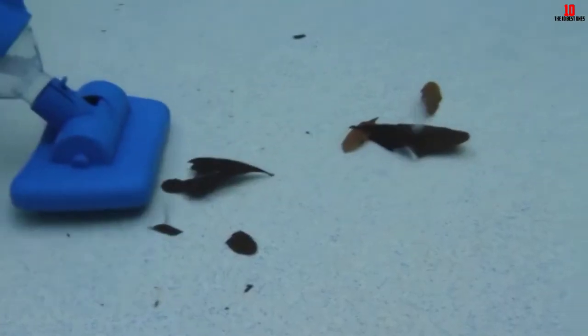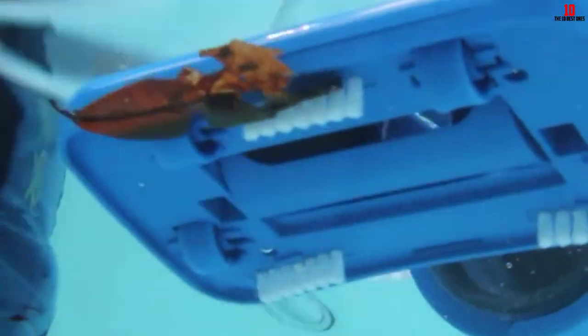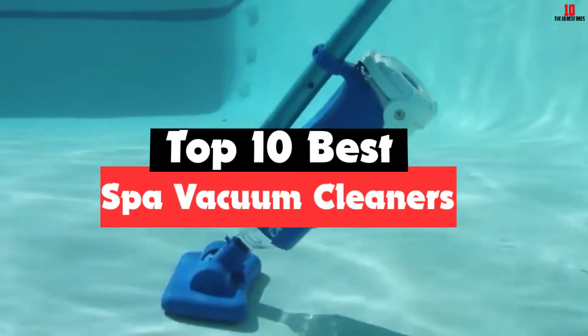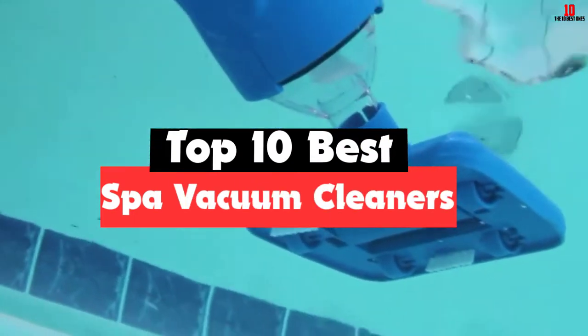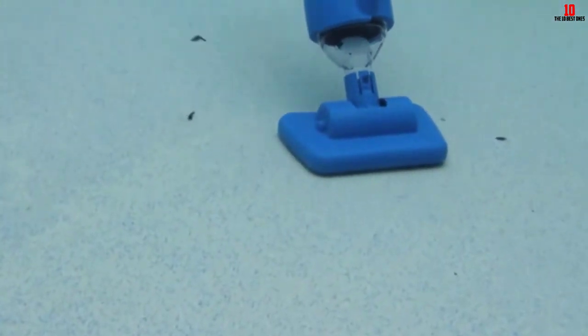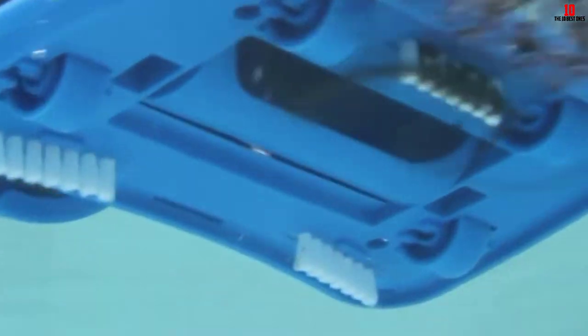Hey guys, in this video we're gonna be checking out the top 10 best spa vacuum cleaners that are available on the market for their true quality. I made this list based on my personal opinion and hours of research, and have listed them based on popularity, quality, price, durability, user opinions, and more.